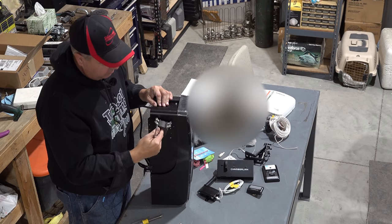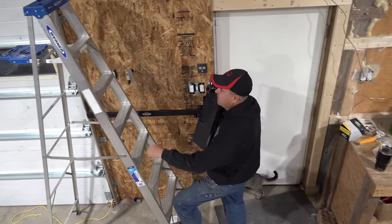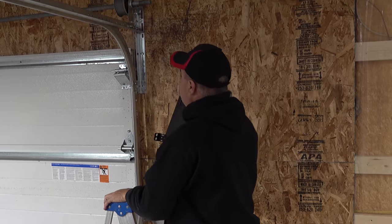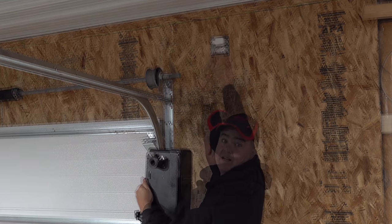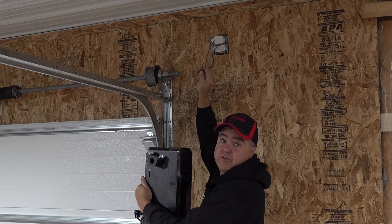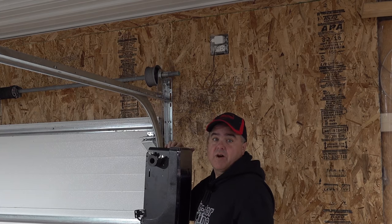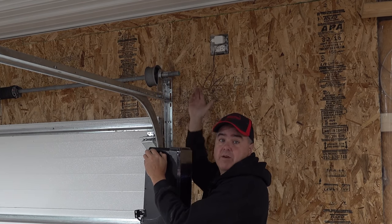This thing weighs about eight or ten pounds — it's really not very heavy. Now when we get up here, you can actually see the prep work I've already done. I've put an outlet up here and ran two low voltage wires for the sensors below. That's duplicate wire — they sent wire for that in the box, but I don't intend to use their wire because I ran it behind the wall.